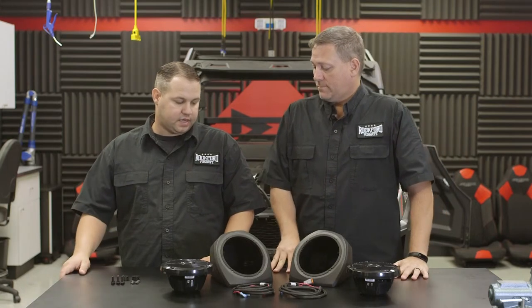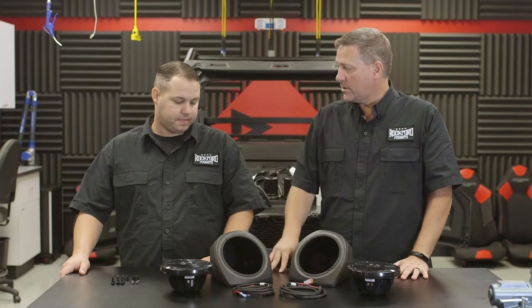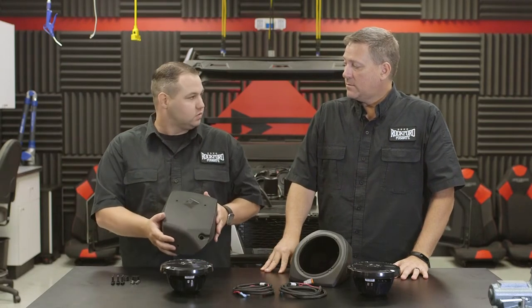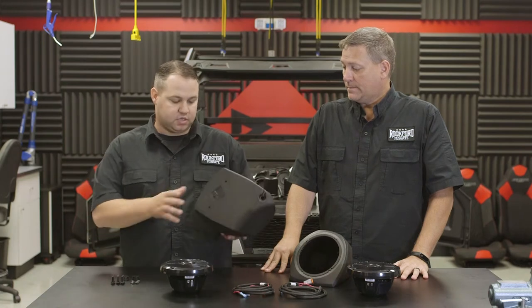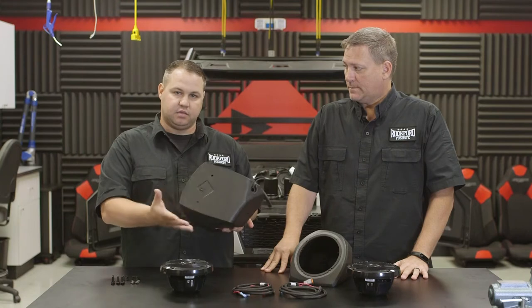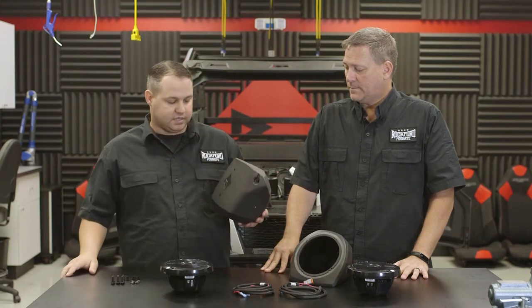Now that we have the sub-enclosure and amplifier mounted in the vehicle, we're ready to move on to the next step, which is installing our front lower pods. With these, you will have to drill three holes, so we'll have to physically put these in and mark them. The easy way to tell which one is which is the diamond R on the inside panel will always be in the proper orientation — you can also tell by making sure the wire pulleys face up to the top.